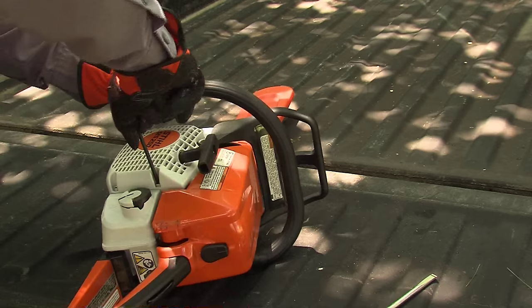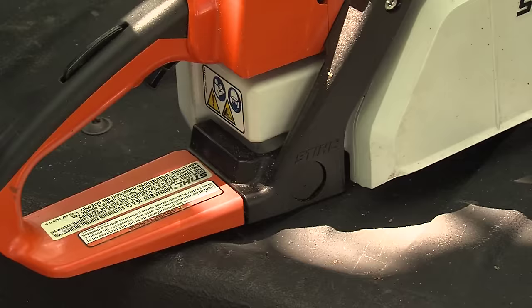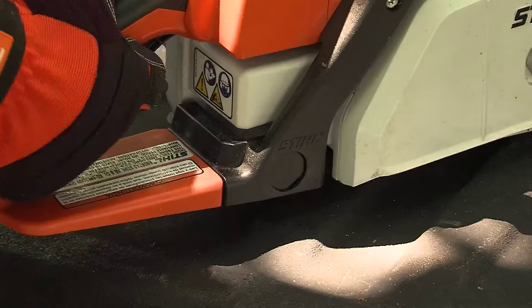Before we begin using our chainsaw, we'll need to go through a pre-inspection process to make sure our saw is ready. First, make sure there are no loose, missing, or damaged parts or fasteners - snug everything up. If anything is missing or broken, immediately take your saw to your authorized servicing dealer to have it repaired before you use it.